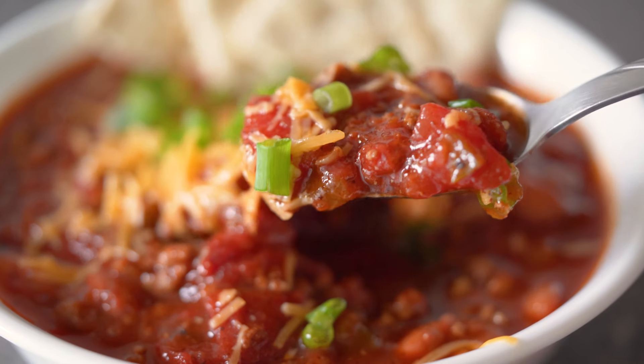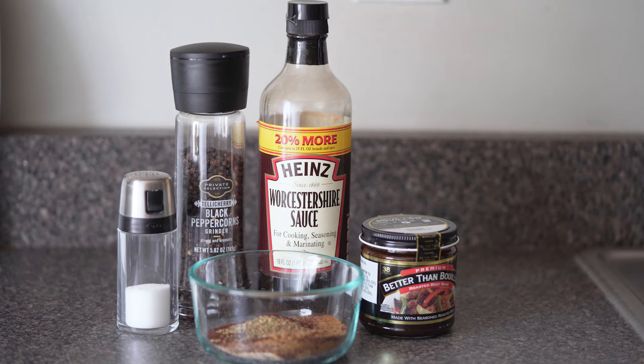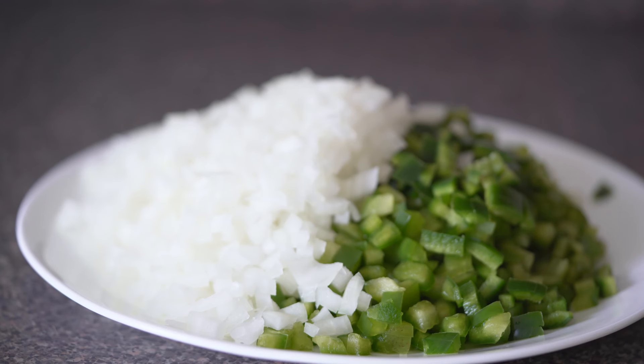For the ingredients I'm using fire roasted diced tomatoes, tomato sauce, crushed tomatoes, chili beans, salt, black pepper, ground cumin, garlic powder, onion powder, chili powder, celery seed, dried oregano, worcestershire sauce, beef base, brown sugar, minced garlic, onion, green bell peppers, jalapeno, and ground beef.